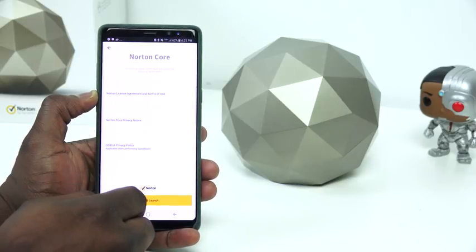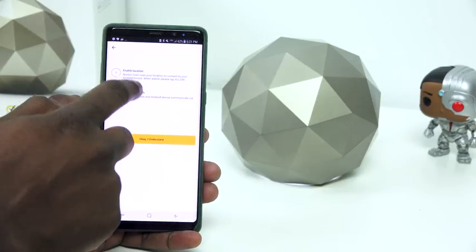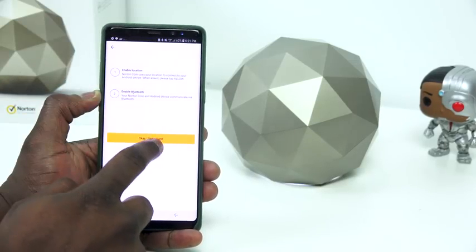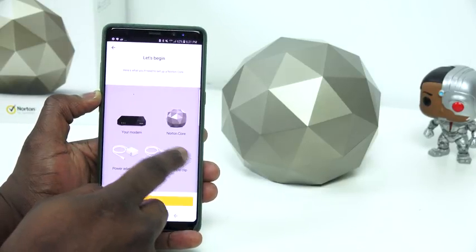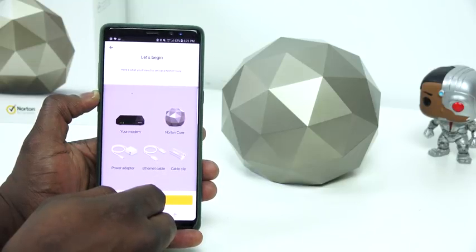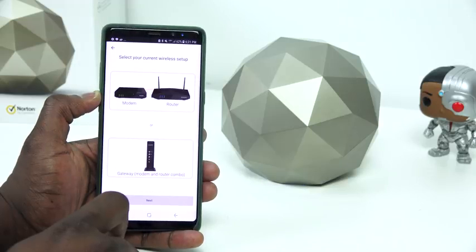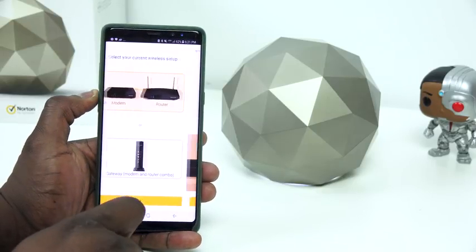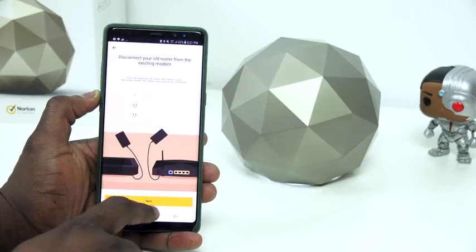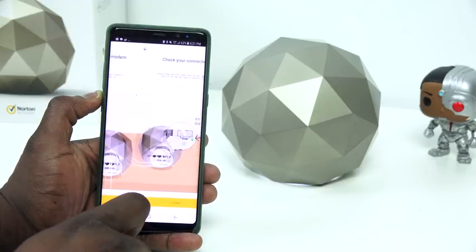The setup process is pretty easy. You read and accept the agreement, then go through a very simple process making sure your Wi-Fi or Bluetooth is on, because it's going to connect directly to your Core itself. It shows you all the different steps, letting you know what's in your box, what you need to connect, and how to connect it — whether connecting directly to your modem or using it as a pass-through gateway.